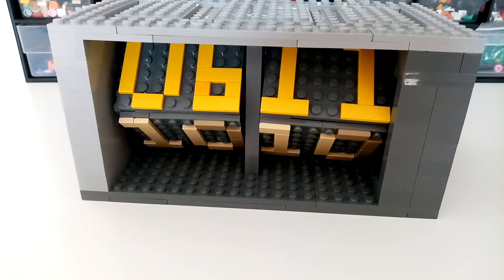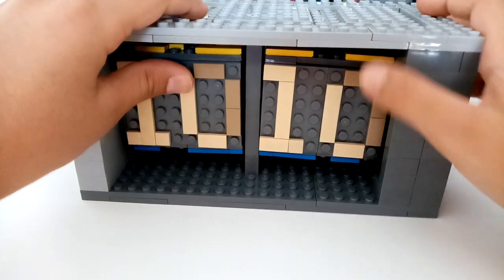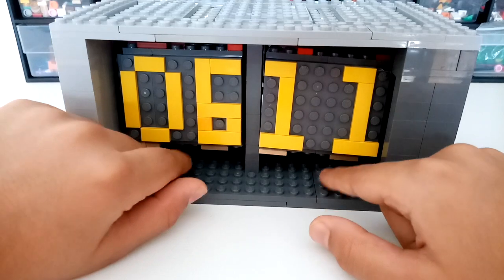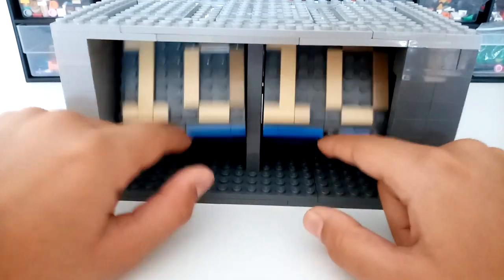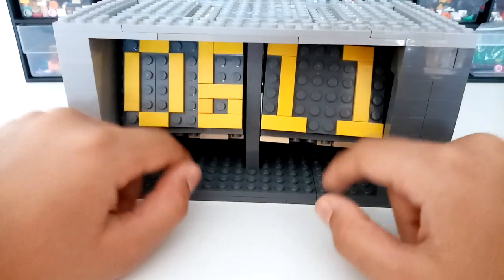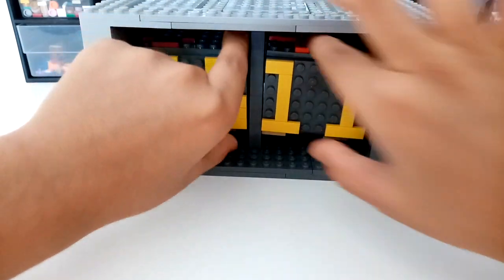Hey guys, this is Aaron Brookers and today I have this Lego clock to show you guys. Before I continue with this video, this is not real time — right now it's 6:11, now it's 10:10, now it's 12:51, now it's 7:47, and it just loops around.